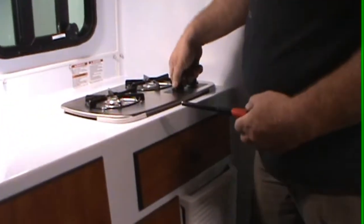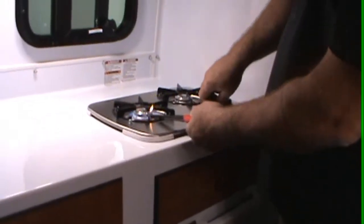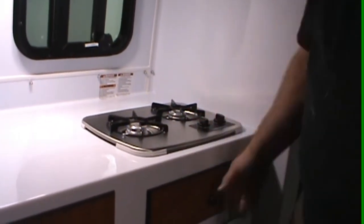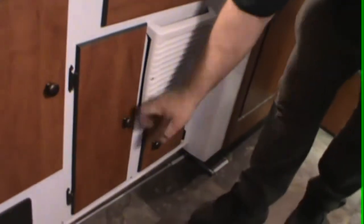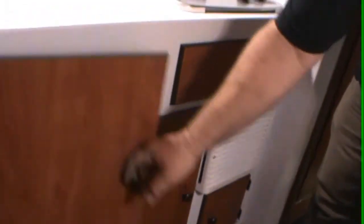To shut the refrigerator off, just hit the main power and she'll shut off. With your stove top, all you do is go from off to light and manually light the burners. You've got a silverware drawer here, storage underneath, and a little bit of storage underneath here as well.